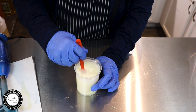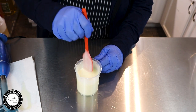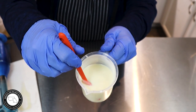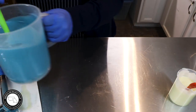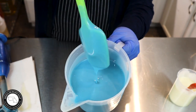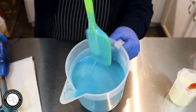You can see it's at a light trace. This one's a little bit thicker because of the extra stick blending. Do you see how it leaves the trace on the surface?